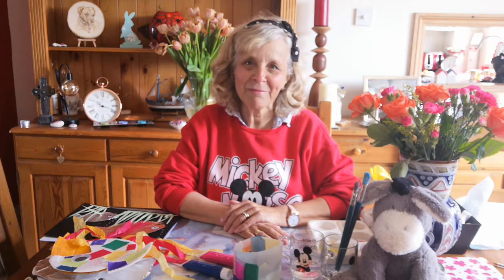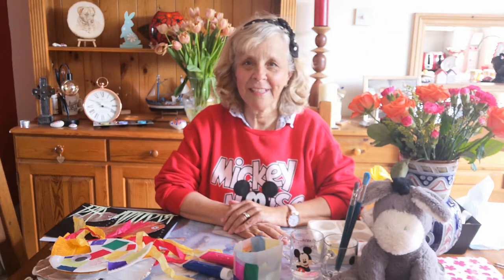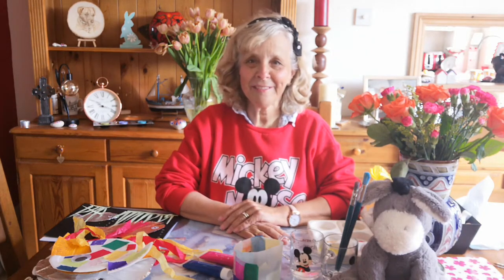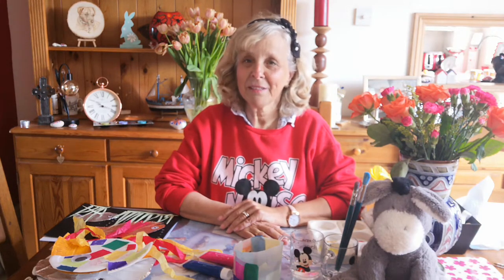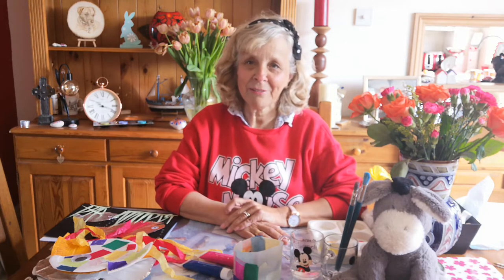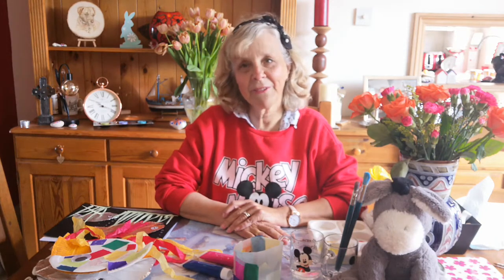Good morning and welcome to Crafty Tuesday. Here we are with another Tuesday and lockdown continues. We're still being encouraged to spend as much time as possible in our homes, and I know we're not going back to nursery school or school for a little while yet. So I've got some more lovely crafts that we can do today.